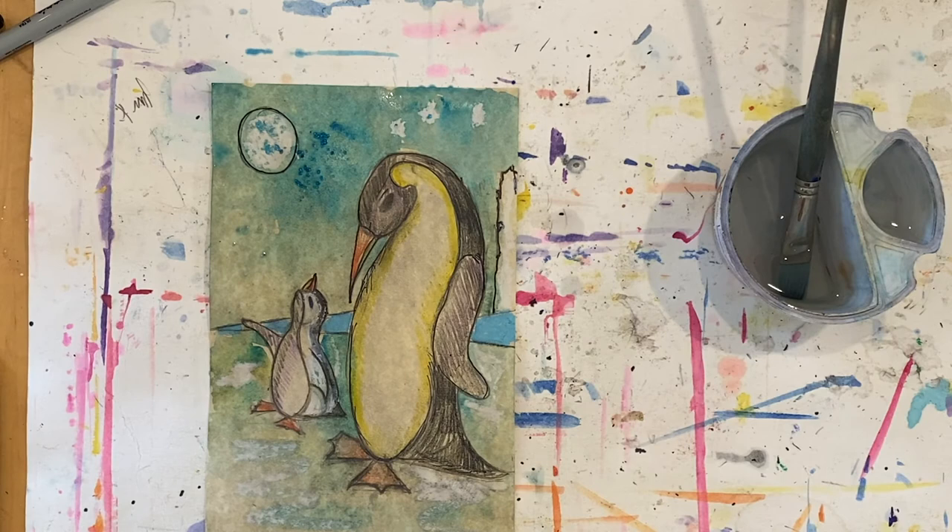That is our lesson on creating emperor penguins — an adult penguin and a baby penguin. I hope you enjoyed the lesson. Always remember when you are creating art to relax, have lots of fun, and keep creating.